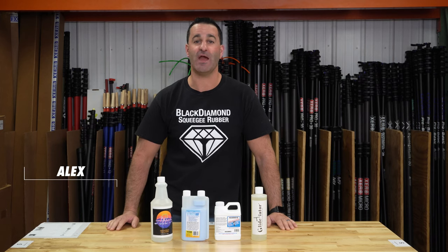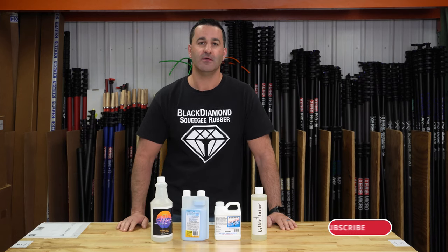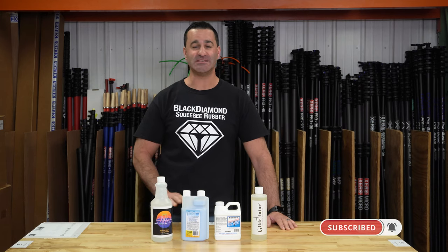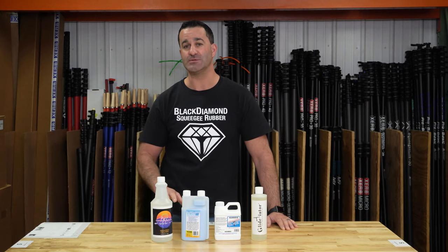Alex with windowcleaner.com. We've added so many new products to windowcleaner.com in the past few months. This is just one of the kits that we've added to the website. This is the Slips and Slides Kit. These products you see before you here, they're not soaps — they're additives.